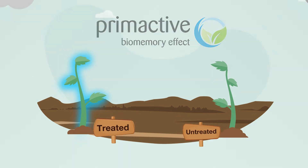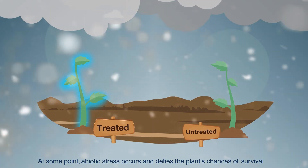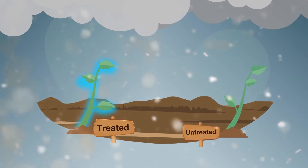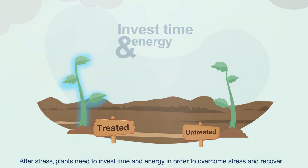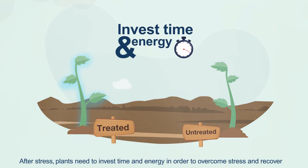Prime Active is activated when abiotic stress occurs, defying the plant's chances of survival — only the most prepared will succeed. After stress, plants need to invest time and energy in order to overcome stress and recover.